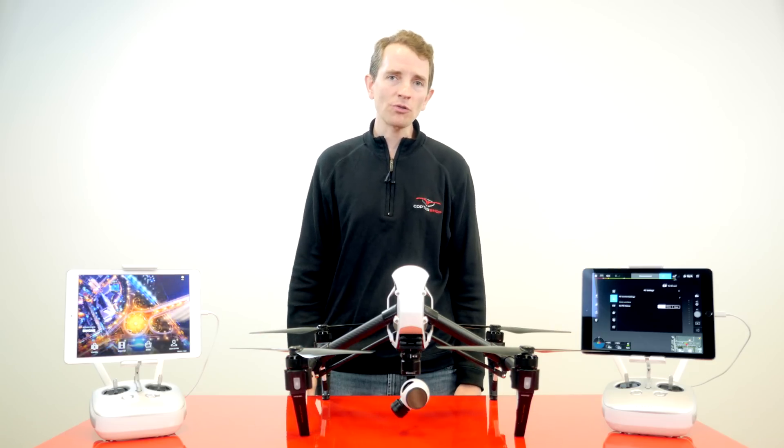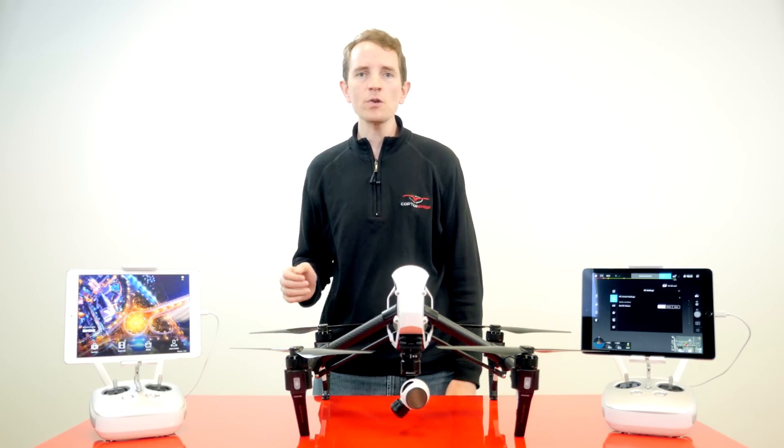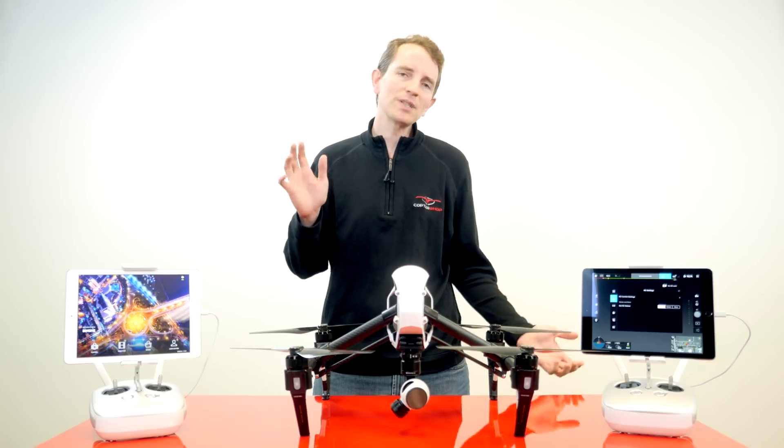Connect your tablet via USB to both controllers. As a heads up, whenever we say tablet in this video, you could use a phone instead — but really, just use a tablet.